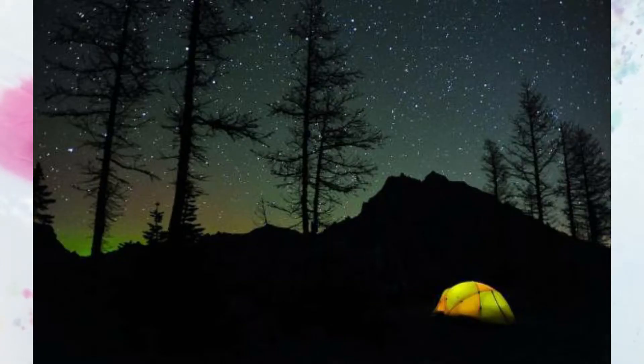Hey there friends, Miss Lindsay here out in nature because we are learning about camping this week. That is one of my favorite activities — my family and I love to go camping. We've already been a few times this year. There's nothing like being out in the wilderness, hearing the birds and the animal sounds, and sleeping under a starry sky. And when you go camping you can toast marshmallows and make s'mores — so delicious!